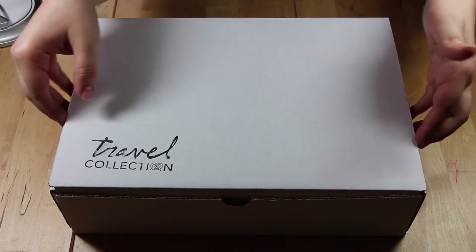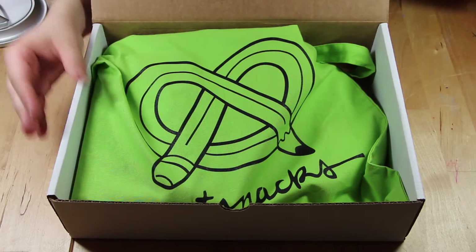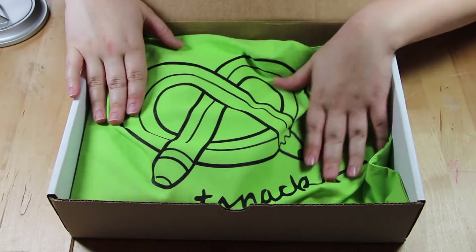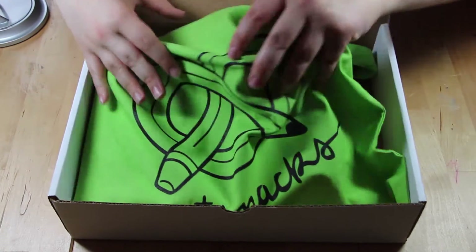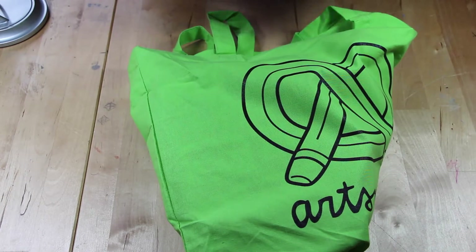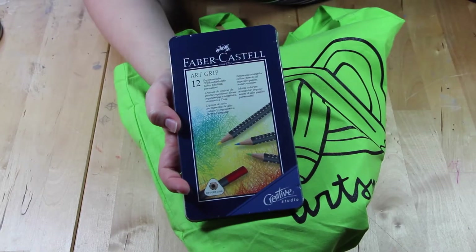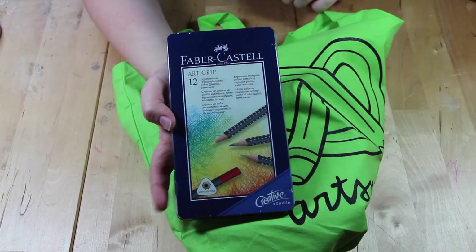Alright, so this is the first thing you see when you open it, and everything comes in this nice canvas bag. Let's take a look at the first item.